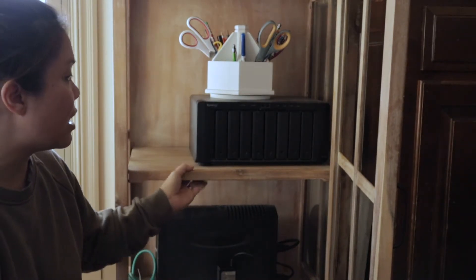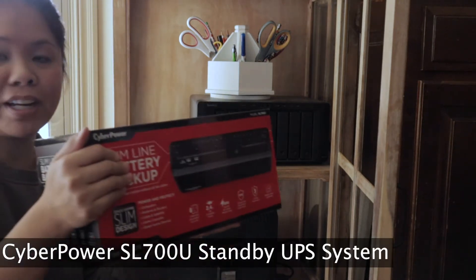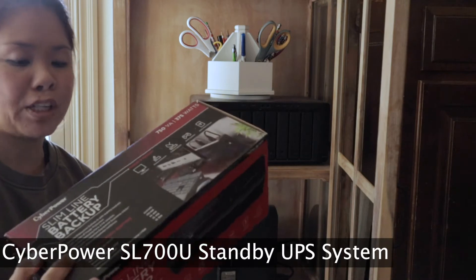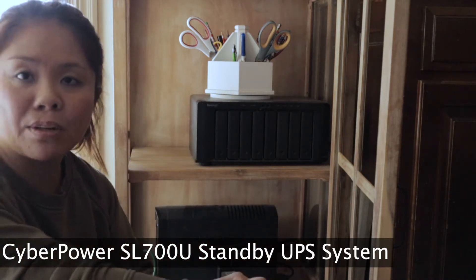I've done a video on the Synology before and talked about this curio cabinet — this section doesn't have glass even though the top part does where I store my dishes. I'm going to show you how I fit the Synology up here as well as this new battery backup I just bought at Best Buy. I'm pretty sure I overpaid for it but I didn't want to wait two days to order it from Amazon or B&H Photo, which are normally the two places I buy all my electronics gear.